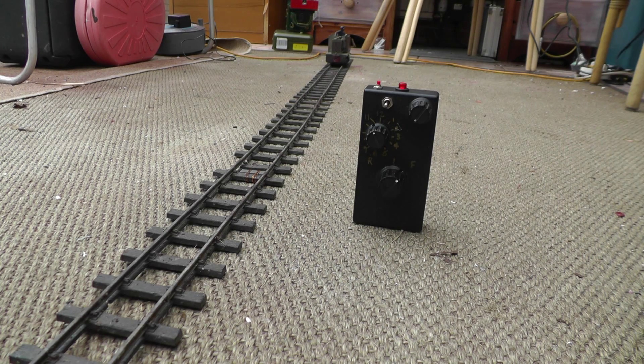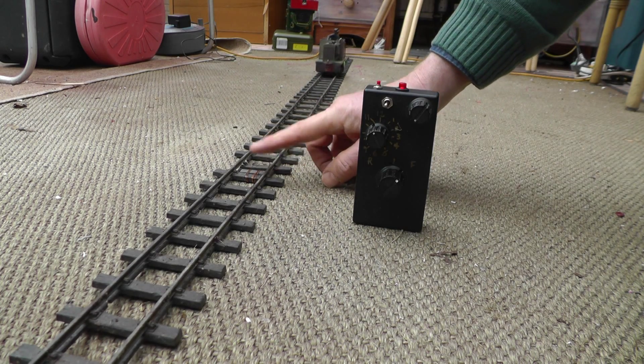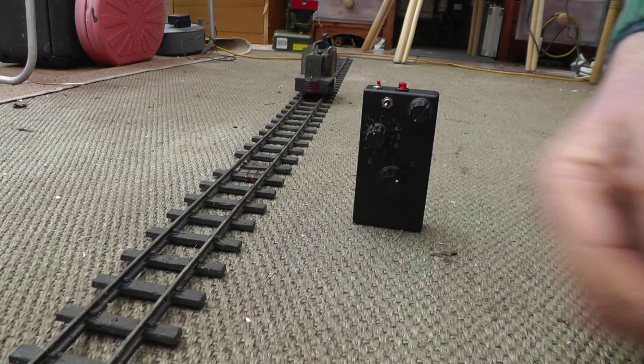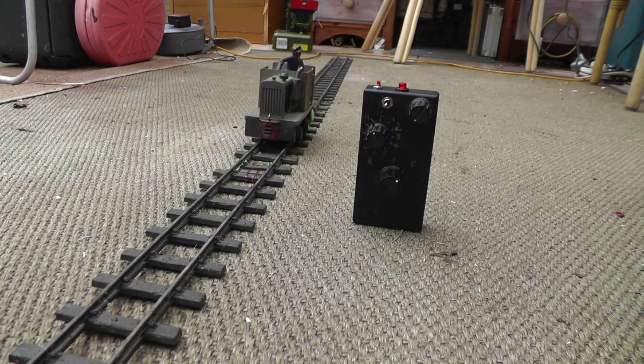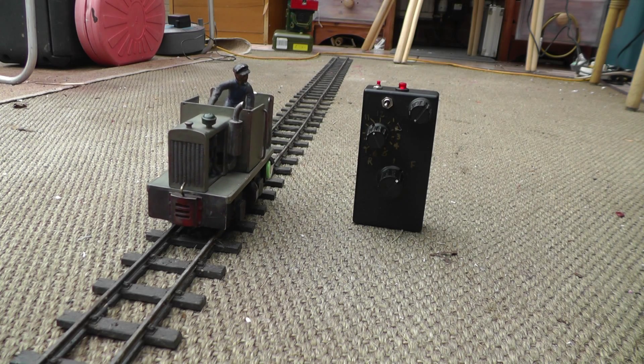You can also program it to be in buffer stop mode, so that when it runs over the magnet it comes to a halt and then does nothing until you take over with the transmitter. It also has a station stop mode, so that when it runs over the magnet it goes into the station, slows down, comes to a halt, and then carries on in the same direction.